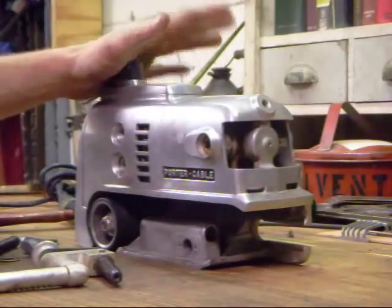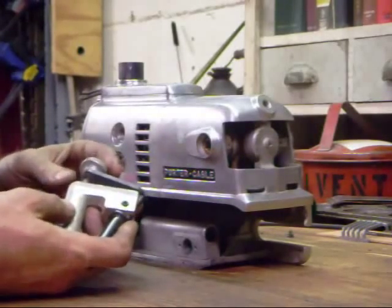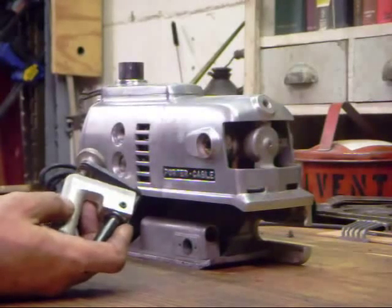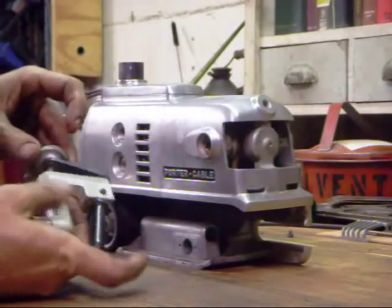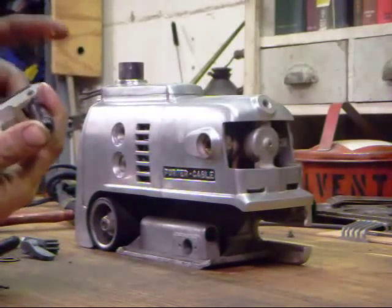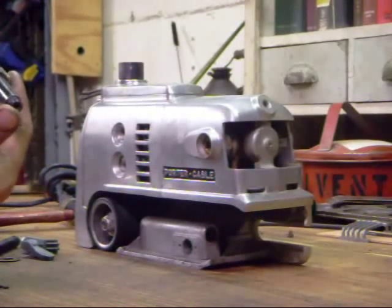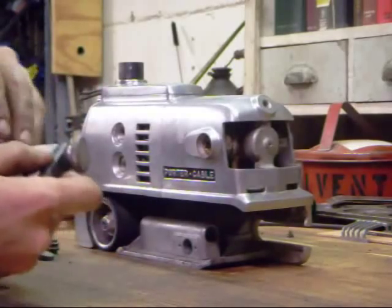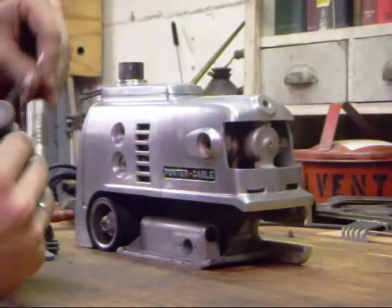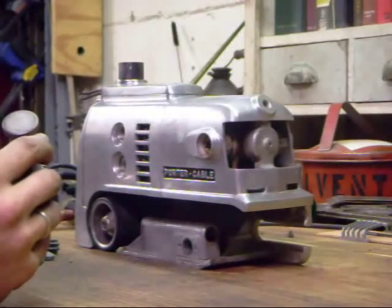Now we're going to reinstall our front roller, and there are a couple of points that I like to see greased on these — it makes them work a little smoother. This is a minor point, a bit of apple polishing really, but I like to put a little bit of grease on the screw. Just a dab, then start it back in and work it back and forth. I also like to put a thin film of grease onto the actual rack, just so it moves back and forth freely.